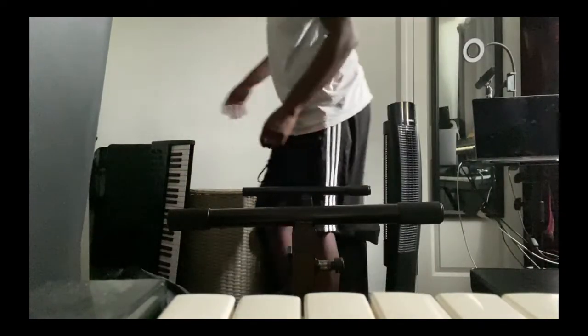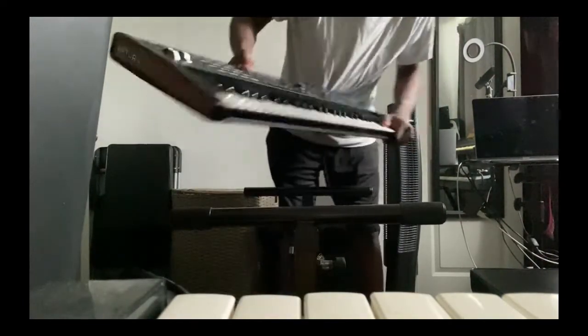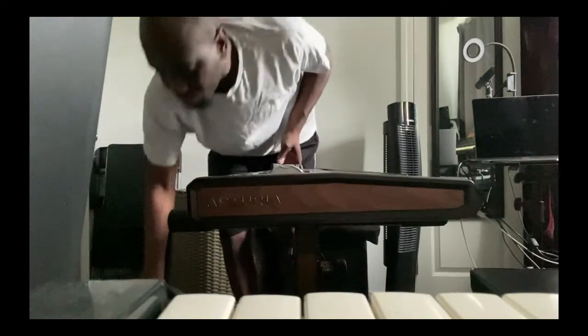Then I have my Keylab 61 Mini controller. Usually I use a Keylab 61 Essential — I find that it's a lot lighter, so I usually bring that one. But this one here is pretty cool, too.